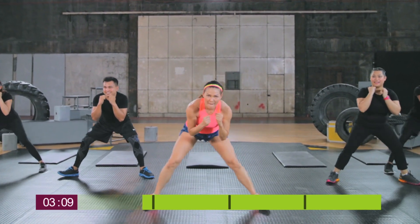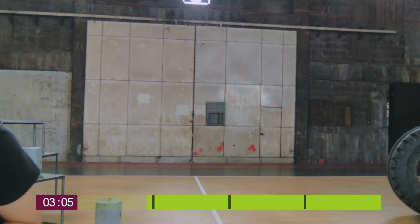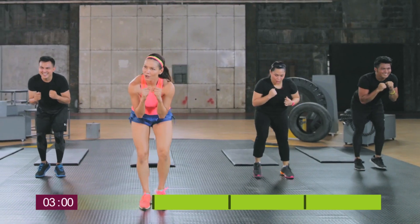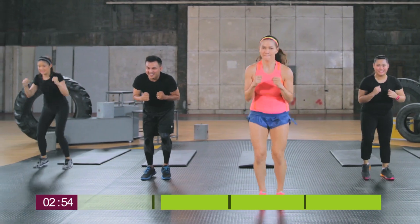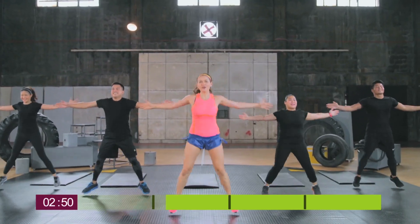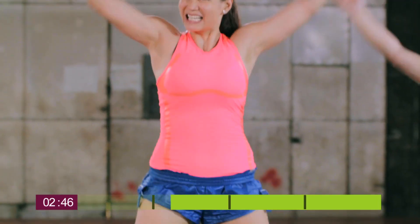Now we're going to fast feet — try to go as fast as you can in this exercise. Get ready to do seal jacks, then switch to jumping jacks.